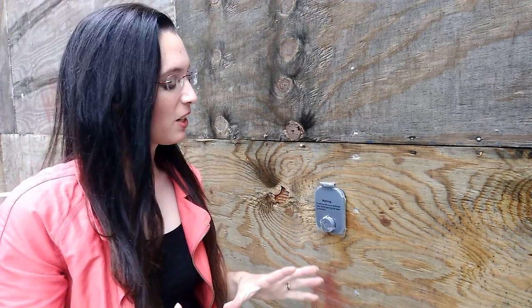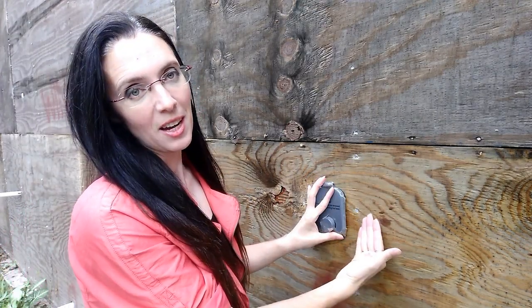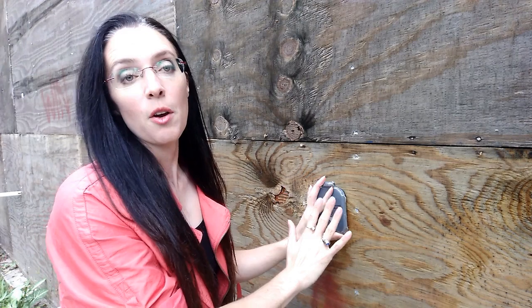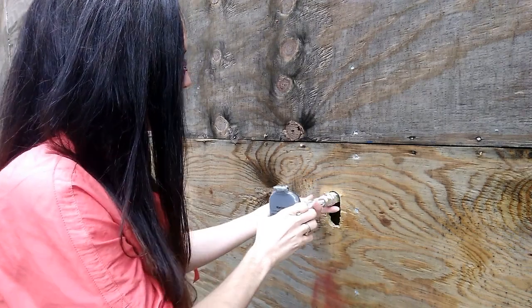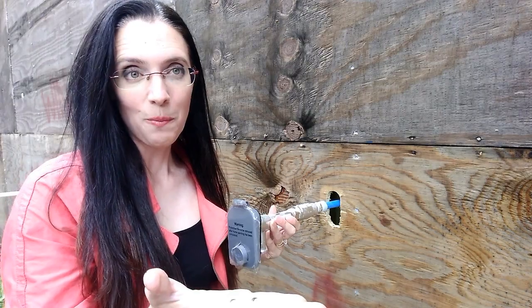If you've ever had the unfortunate experience of having to replace an outdoor faucet or repair the plumbing just inside of your building envelope, you know how much of a pain point this is — because in normal plumbing systems there is no give when it comes to this. However, that's not the case in this home, and today I want to show you how you can do this to your home.